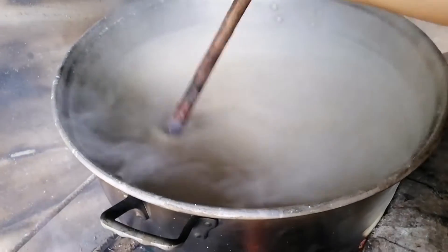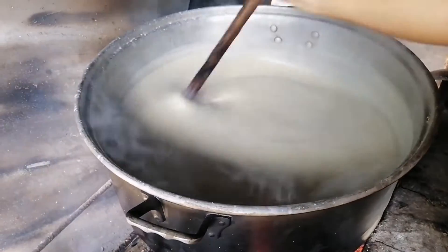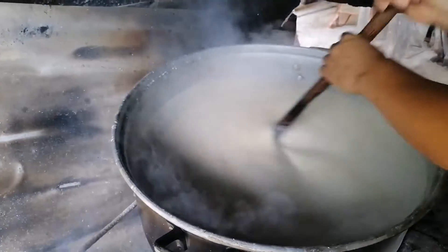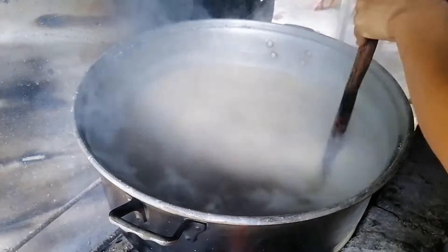Amigos, miren, aquí ya está empezando a espesar la masa, ya está un poquito durita para menearla. Está durita, ya no la aguanto con una mano meneando. Tiene que estar completamente espesa.